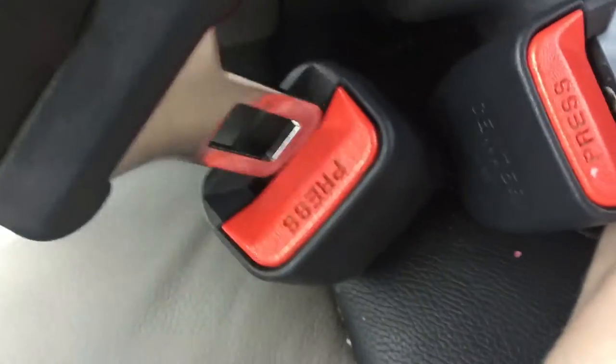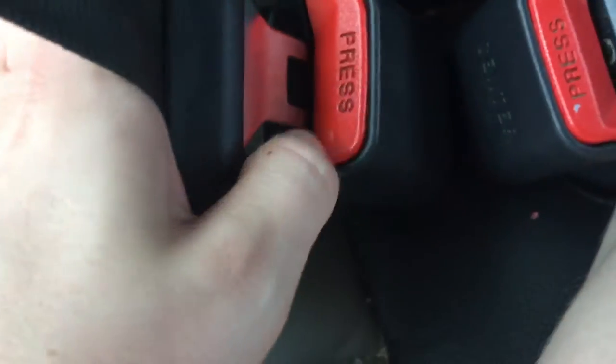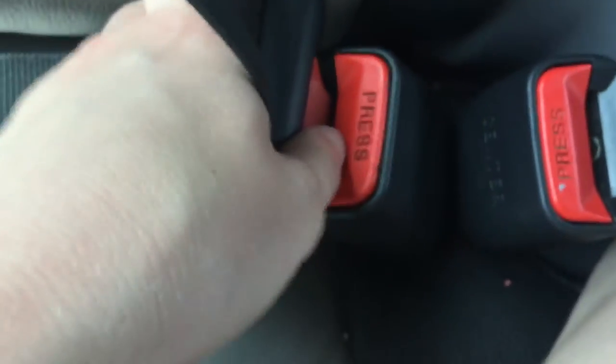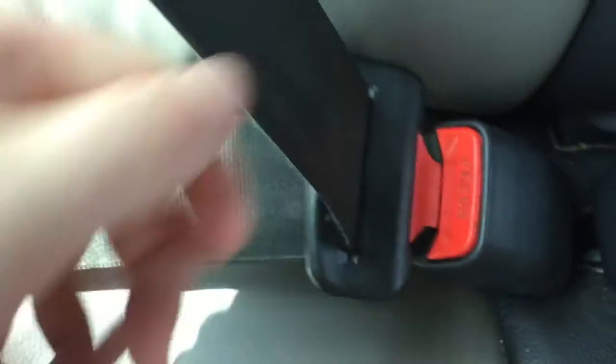It's actually in the car. You want to push that in a very tiny bit, press the red bit down, push it in, put the red bit up, just give it a yank — and no click. So you guys should all be okay.